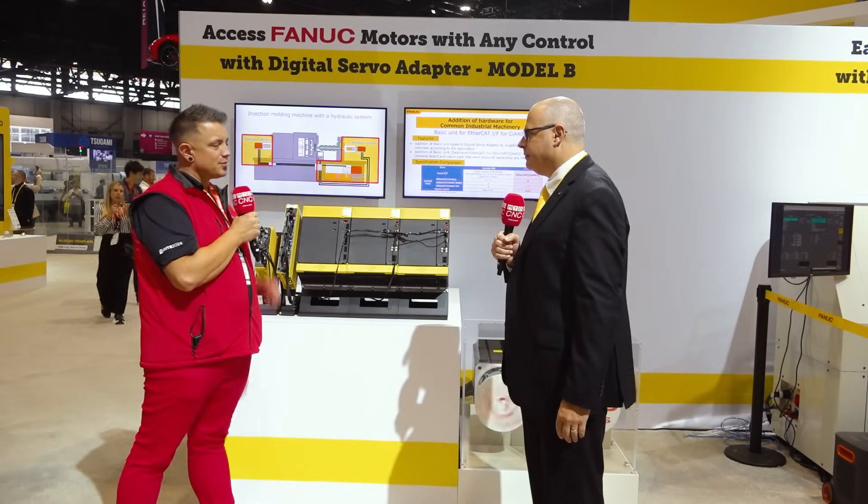Even if you don't want to use FANUC CNC and prefer a third-party controller, we can run our motors from any third-party controller. That's absolutely awesome. Thank you, John.